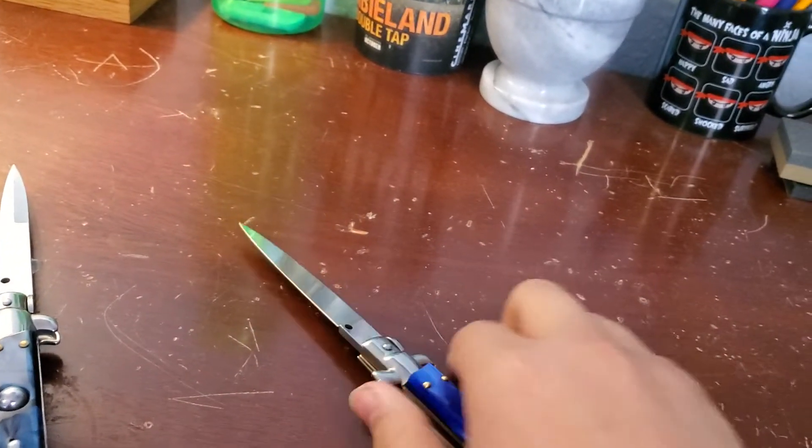That's a shiny blade. So yeah, that's the review — nine inches.